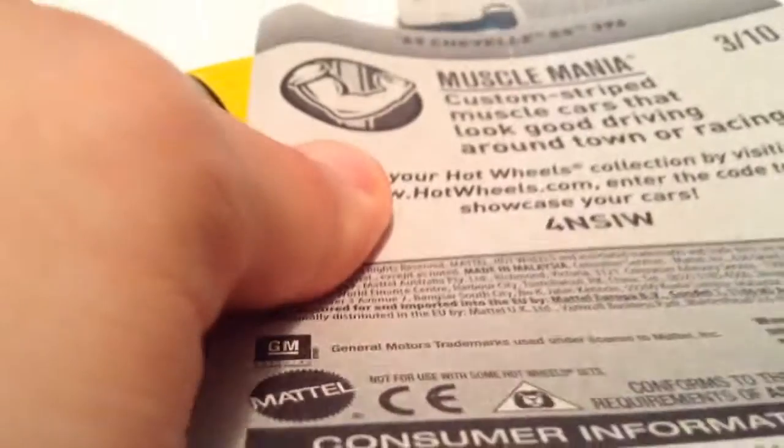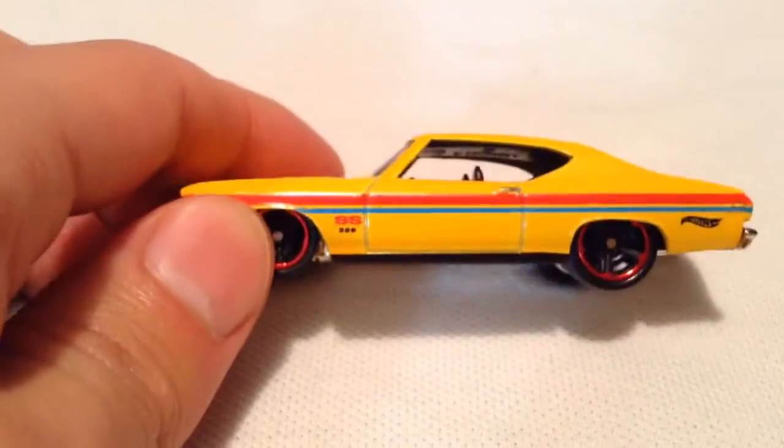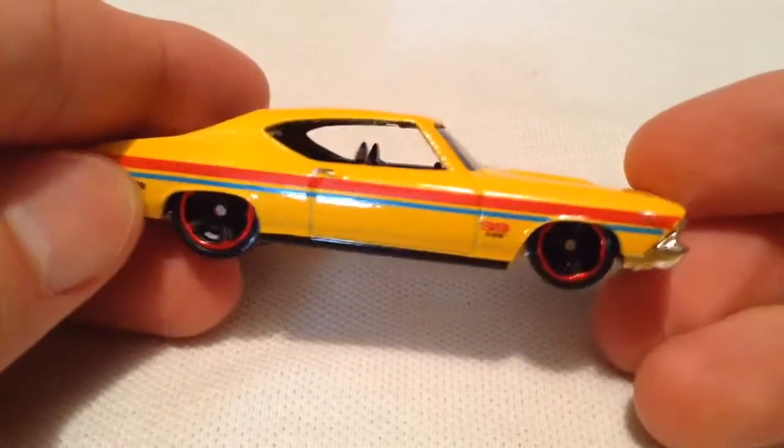This would be the Super Treasure Hunt. This of course is just the regular, not the Super Treasure Hunt, but this would be the Super Treasure Hunt casting for L-Case, I believe. But anyways, there it is, pretty cool. I think the Super has it in gold.